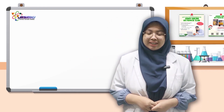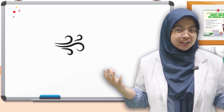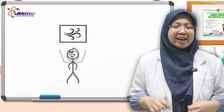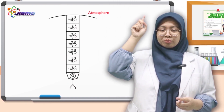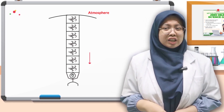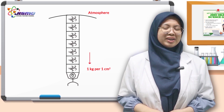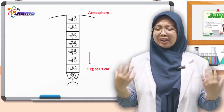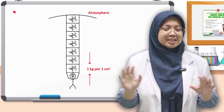Let's see why the water doesn't spill. It is because of something that we call atmospheric pressure. The air has weight, and each particle of air is very light. But imagine carrying air extending all the way up to the atmosphere — it will be really heavy. It can be as heavy as one kilogram for every one centimeter square. That's how strong the atmospheric pressure is. But why don't we feel the atmospheric pressure? That is because our body actually exerts the same pressure as the outside.